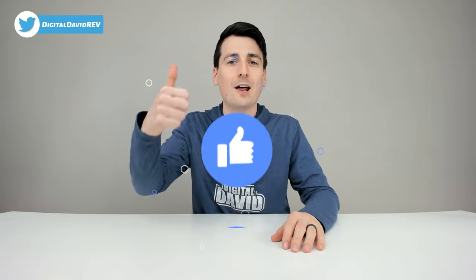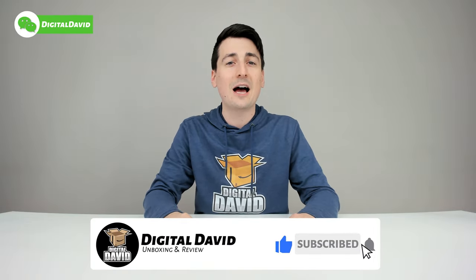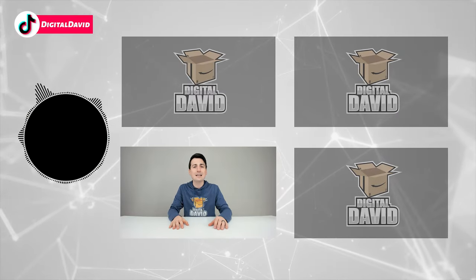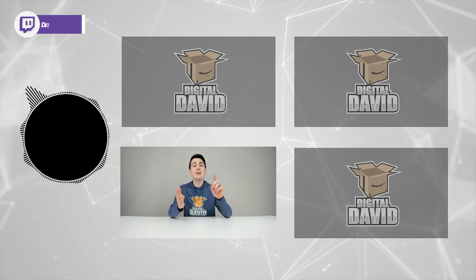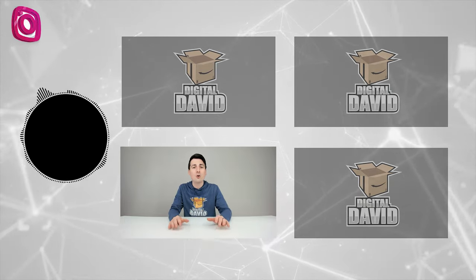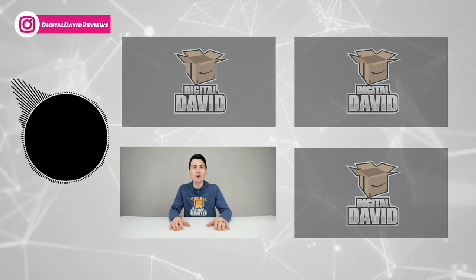Well, that concludes our video — thank you so much for watching. The product link will be in the video description below, and any purchase made through that link helps support our channel at no additional cost to you. Go ahead and hit that like button and subscribe to our channel — we have new content coming out daily. Give us a follow on Facebook, Twitter, Instagram, Twitch, TikTok, Discord, WeChat, check out our website, and join our free newsletter. Thanks for being here — new content daily, and we can't wait to see you in our next video.